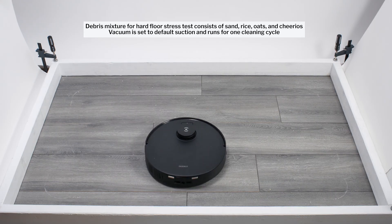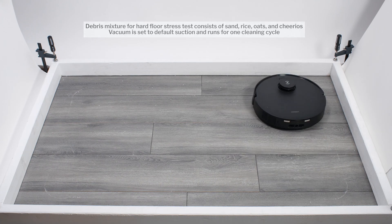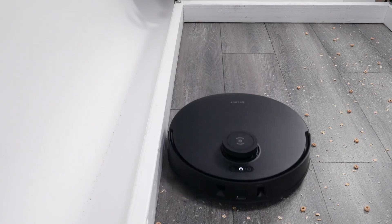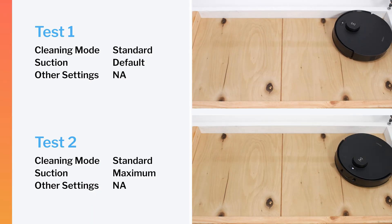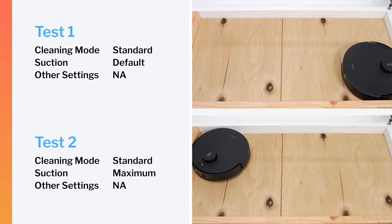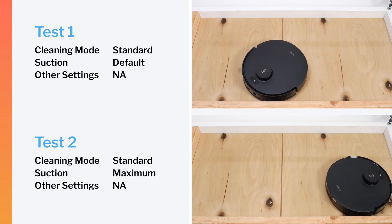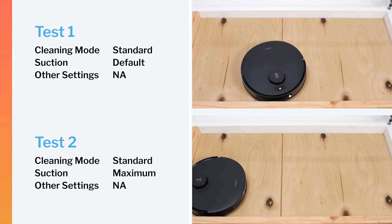In this same test, we can also see how well the T30S can clean along edges, and we do see it pathing sufficiently close to the edge to pick up most debris lying along the edge without issue. The T30S did not perform well in our crevice test. Even after extensive run time, it wasn't able to pick up any debris out of the crevice, both on default and maximum power.